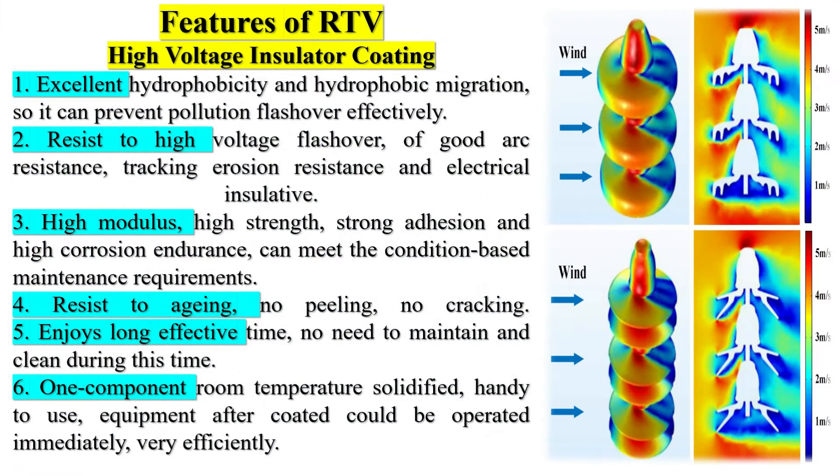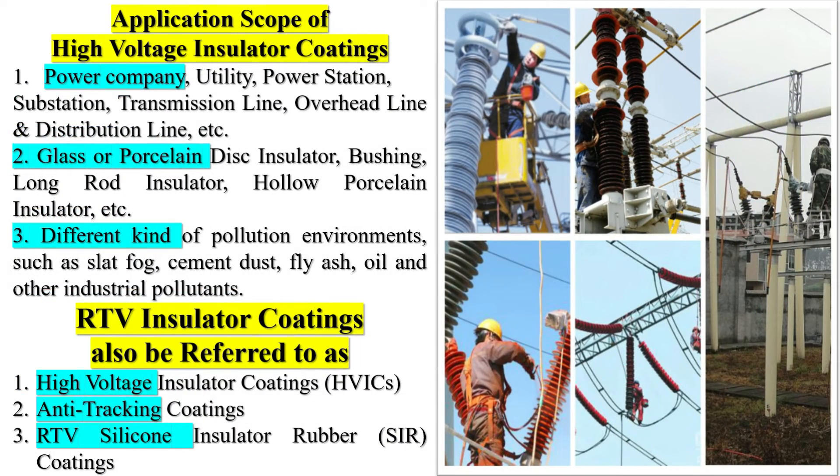Features of RTV high-voltage insulator coating: 1. Excellent hydrophobicity and hydrophobic migration, so it can prevent pollution flashover effectively. 2. Resistance to high-voltage flashover — good arc resistance, tracking erosion resistance, and electrical insulation. 3. High-modulus, high-strength, strong adhesion, and high-corrosion endurance can meet condition-based maintenance requirements. 4. Resistant to aging — no peeling, no cracking. 5. Enjoys long effective service time, no need to maintain and clean during this time. 6. One-component room-temperature solidified, handy to use. Equipment after coating could be operated immediately, very efficiently.